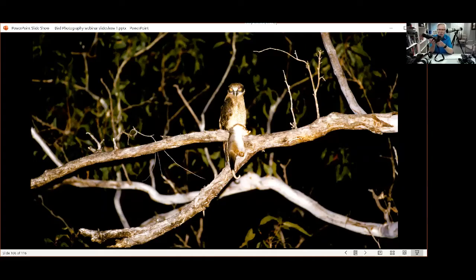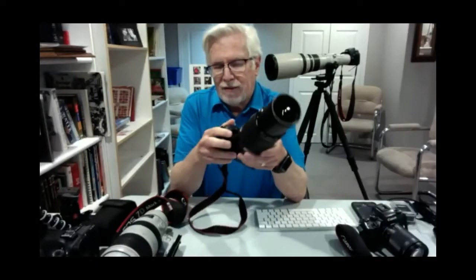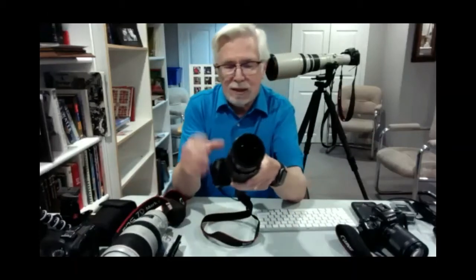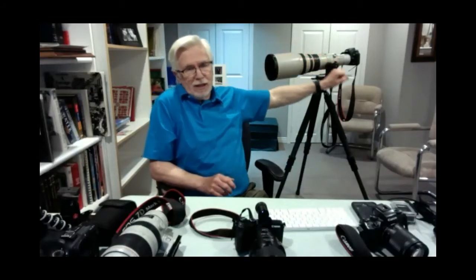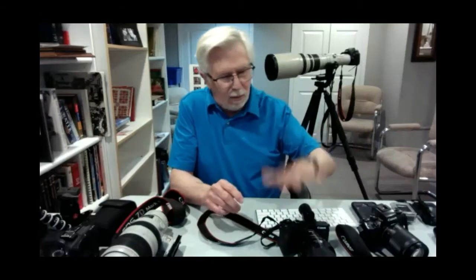I'm currently shooting a lot with mirrorless cameras — partly because I'm getting older and they're lighter, and partly because they have video features I'm using more. They take really good pictures. This one has 24 megapixels versus 20 on the DSLR and 18 on the previous generation. More megapixels means more detail — I can take a picture with a 300mm lens on this mirrorless and get the same quality blow-up that I could get with a longer lens on an earlier camera. Mirrorless cameras are now coming with through-the-lens capabilities that older mirrorless models didn't have.